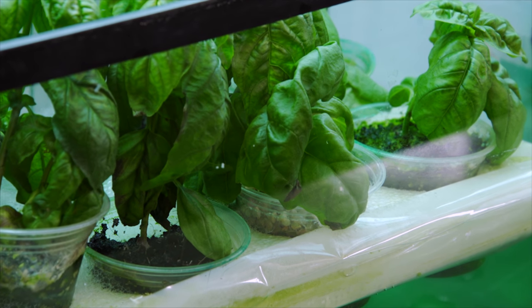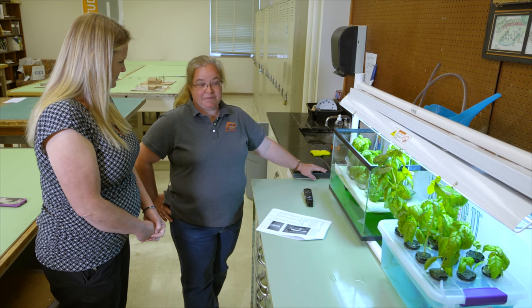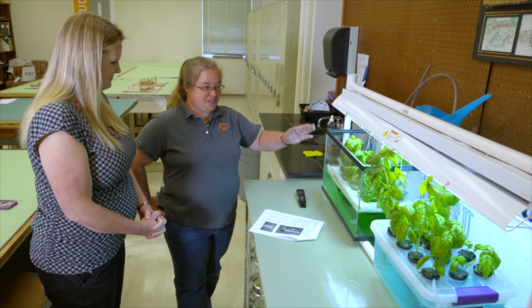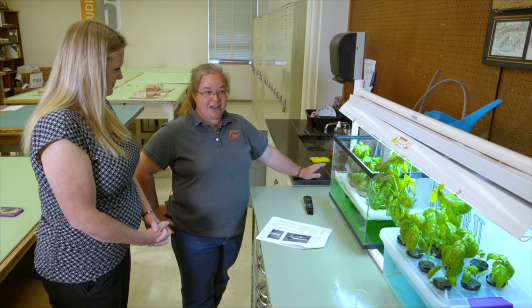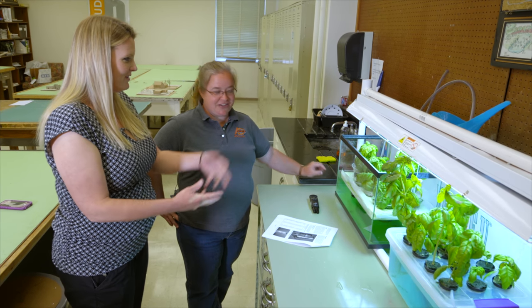Why would a teacher want to do this in a classroom? Well, a lot of kids have no idea where their food comes from — I've had kids look at beans and say 'those are pretty rocks.' This addresses agricultural illiteracy. Students can eat what they grow, make pesto in the classroom, and when you teach plant science you need plants to observe — monitoring transpiration, photosynthesis. And if you're teaching little kids, they can see seeds grow. I started these from seeds.